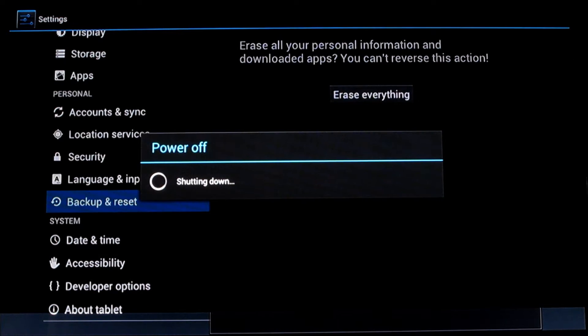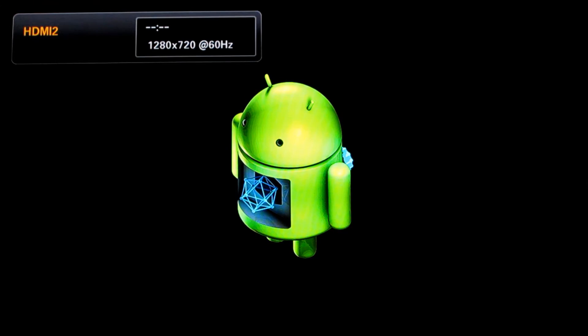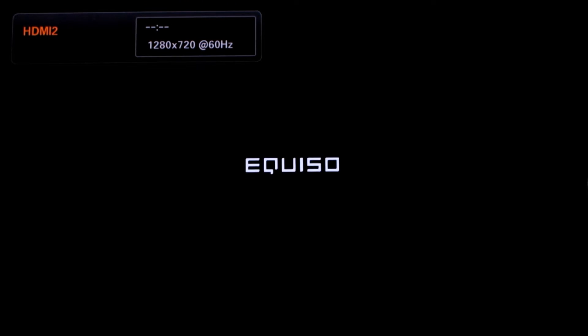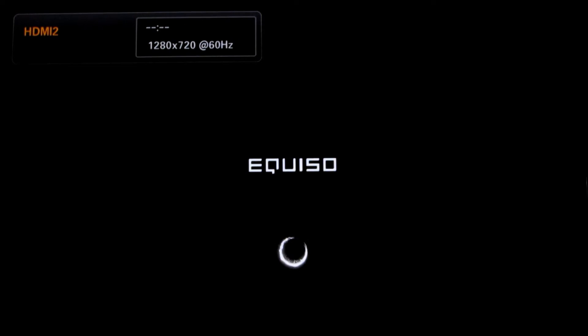Then it should power off and restart. Every time you turn on your Equiso smart TV, this is the logo or screen that you will always see. It takes a while for Equiso to start up so I will cut the video here and go back to the main screen.